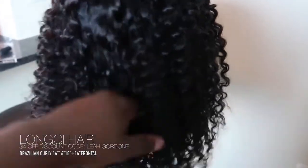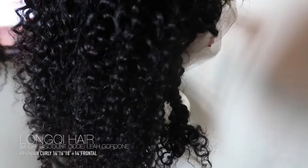I just take hot glue and hot glue the wig on. Instead of using the 14, 16, and 18 as separate layers, I put the 14 at the bottom, then the 16, then the 18, because I want big hair.